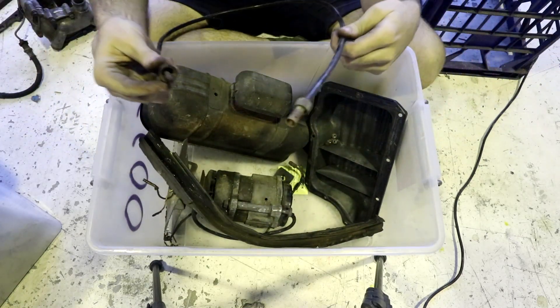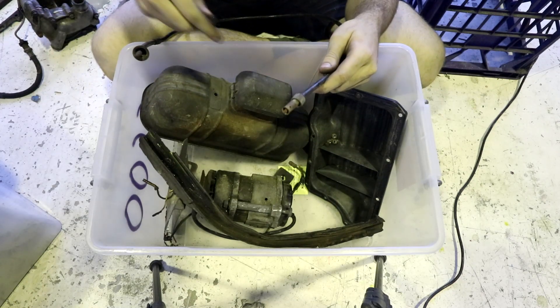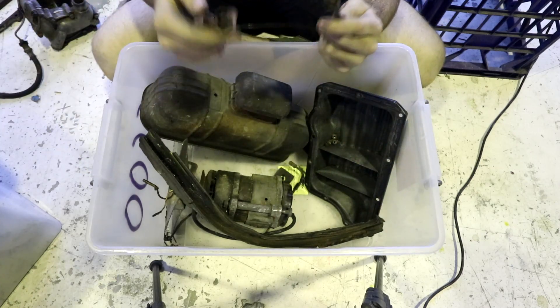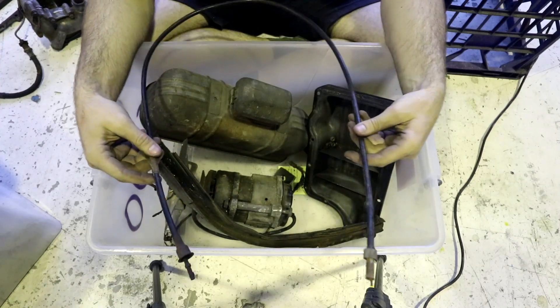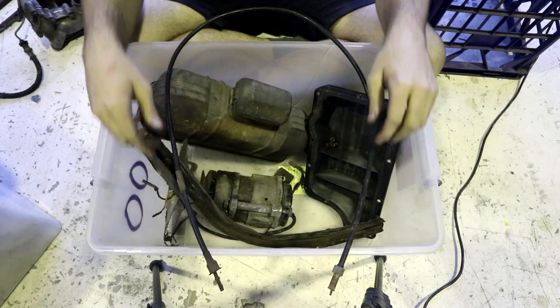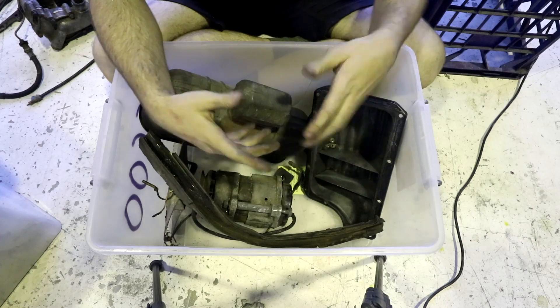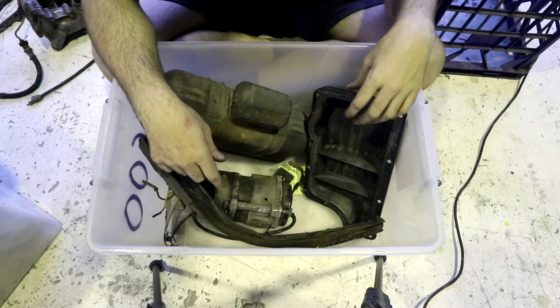Here is another spinning cable. This one on the other hand is less crap on the outside, but it is seized, whereas the other one actually turned. This has different ends on it. Like I said, the other one is either the speedo or the tacho, and this one is the other one. So I just marked down speedo slash tacho rotating cable — that one will be interesting to get unseized because they're not very robust on the inside.